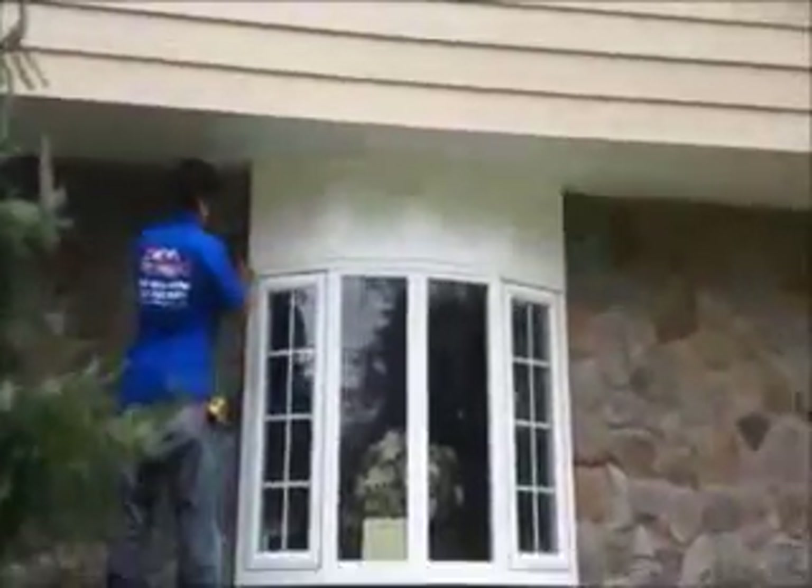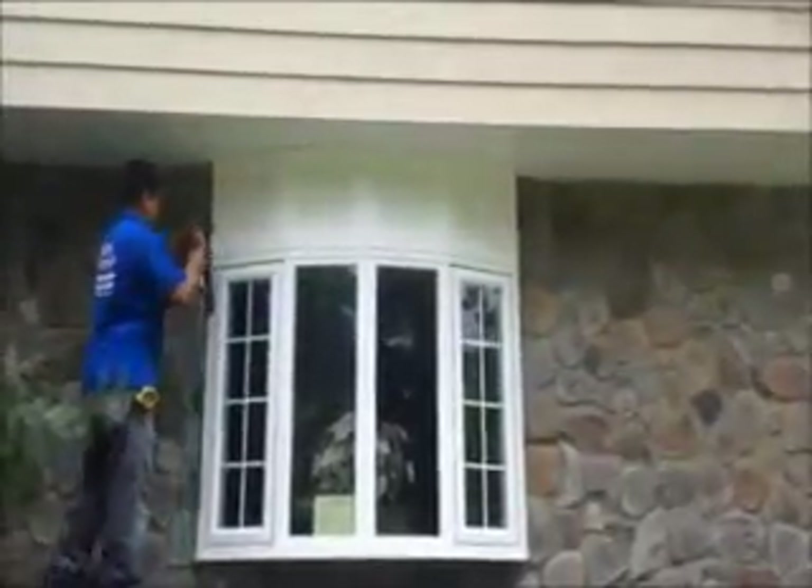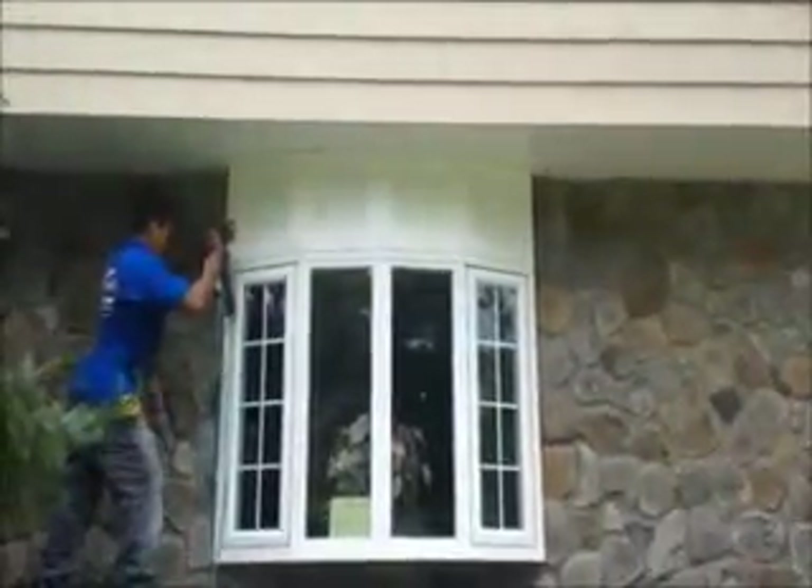I trim board and we're getting a nice look on it. We have some cold molding between the blocks. It's just finishing up right now.